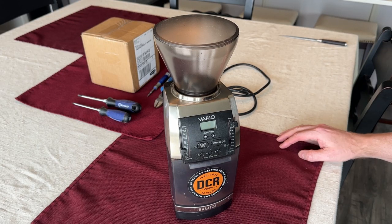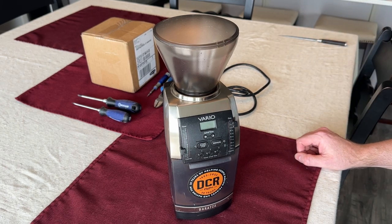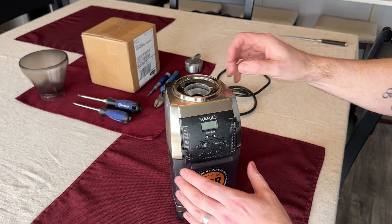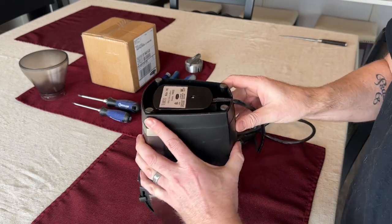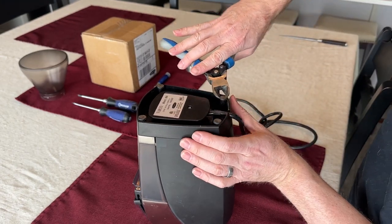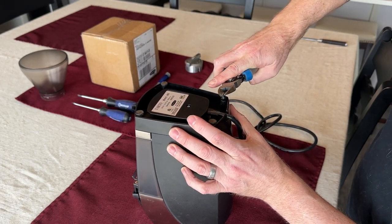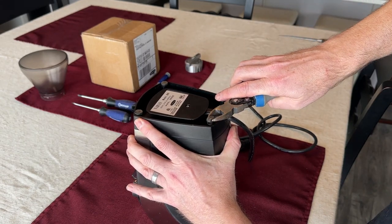These grinders are rebuildable, so we're going to see what it takes to fix this thing. I've done a little testing already and I believe the problem is the PCB. First things first, let's get rid of the hopper. I don't know if I'll need to remove the burrs yet, so we're going to leave those for now. You're going to want to take some wire cutters or something and get underneath these back feet. I bought some replacements, so I'm going to replace those too — figure we'll just refurbish the whole thing.